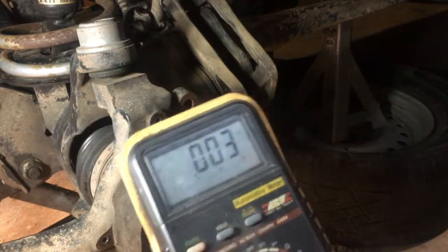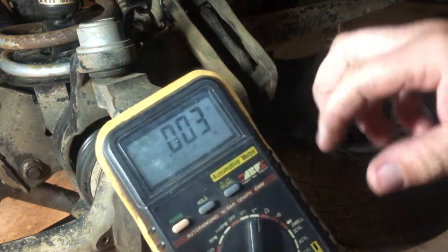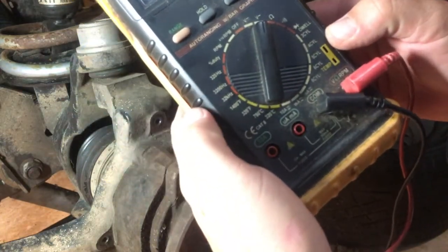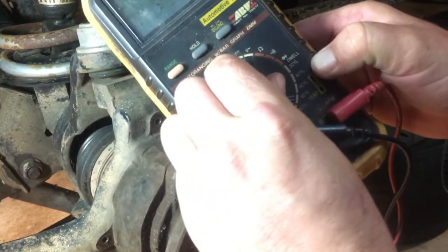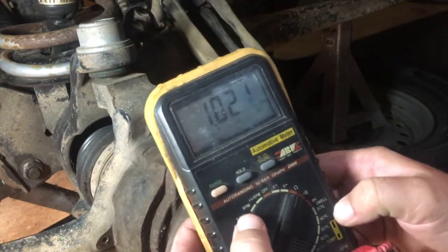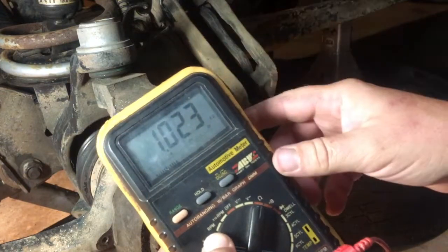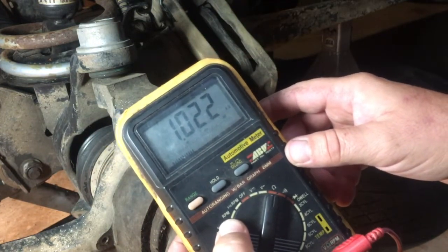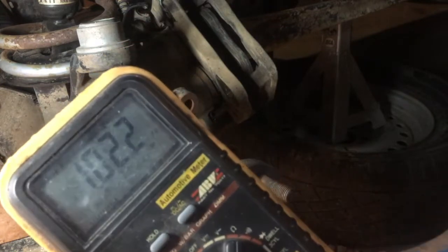If these sensors are affected in any way, you wouldn't get any sort of reading. There's also a resistance test you want to have a look at — there are specs, but basically around 1 kilohm is great, exactly what you want it to be.